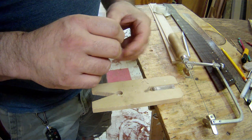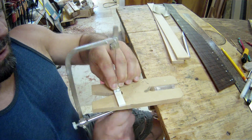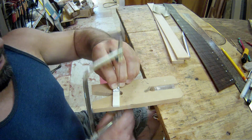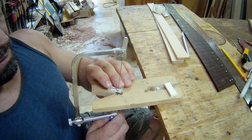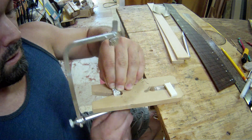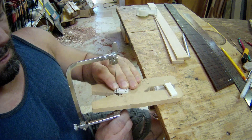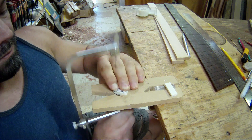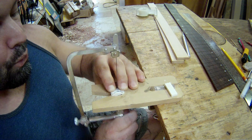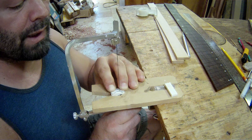I think this time we're gonna try to make our inlay out of bone. Make a bone out of bone - one at a time. Or as Mr. Crow might say, toilet seat.